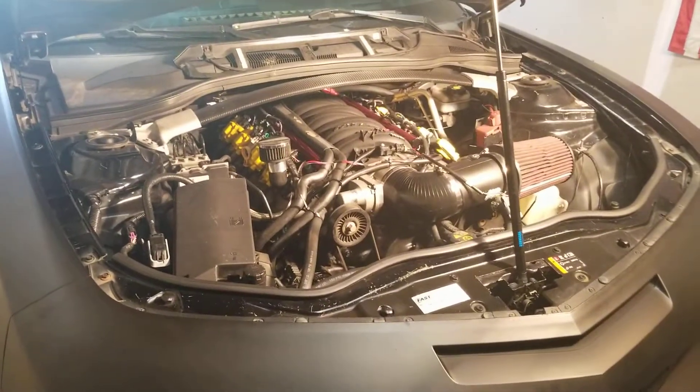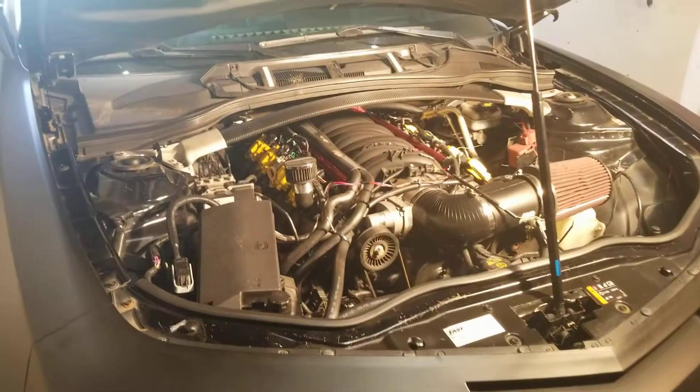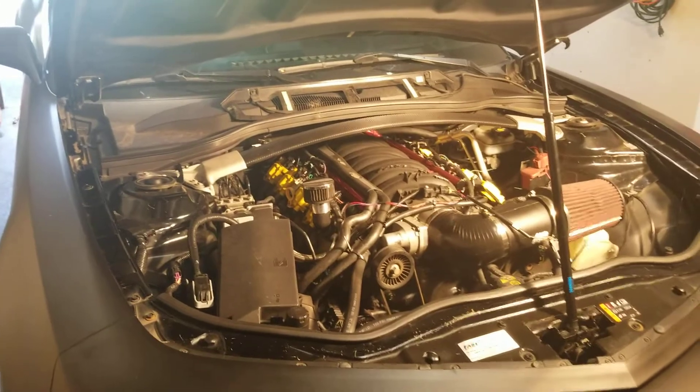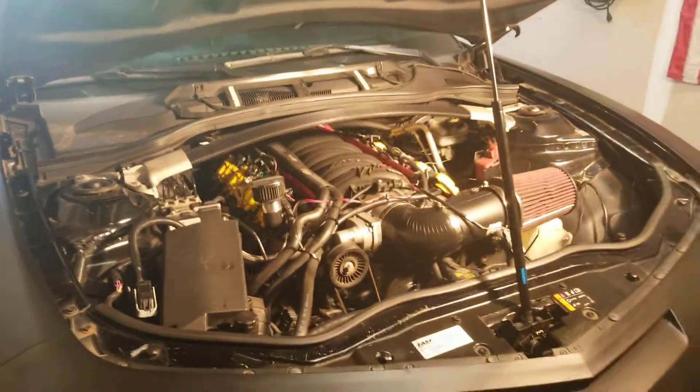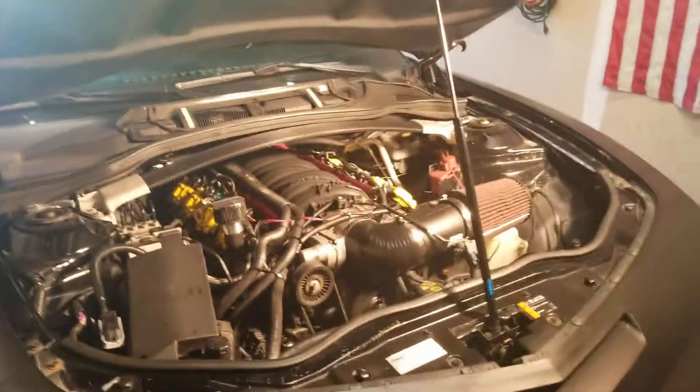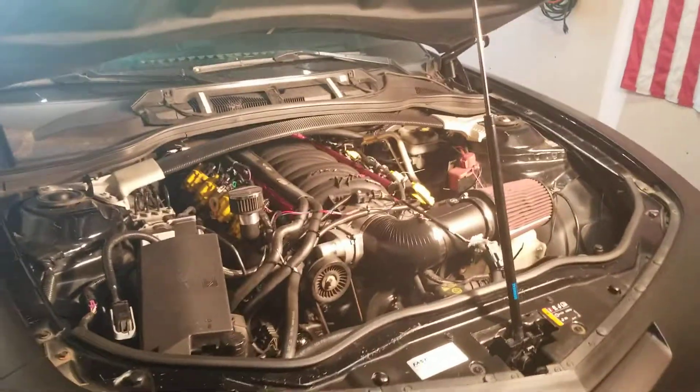So today I want to make a quick video on what are the benefits of the LSXR intake and what advantages it has over the Holley Hi-Ram. There are a few advantages and disadvantages, and I'm going to start with the negatives and end on a positive note.